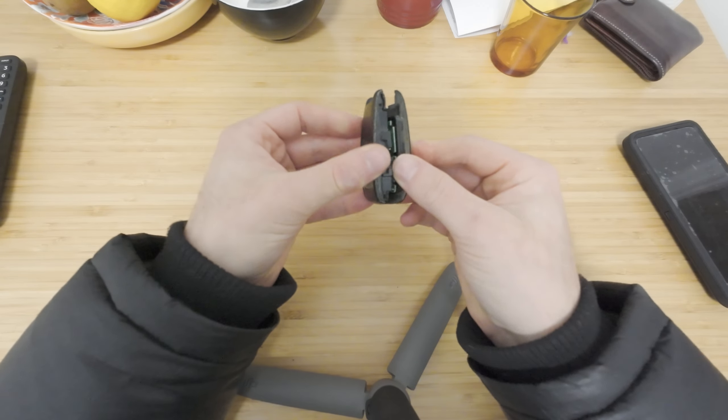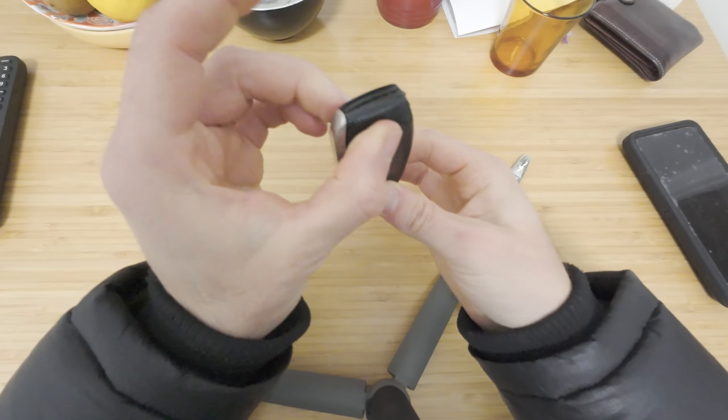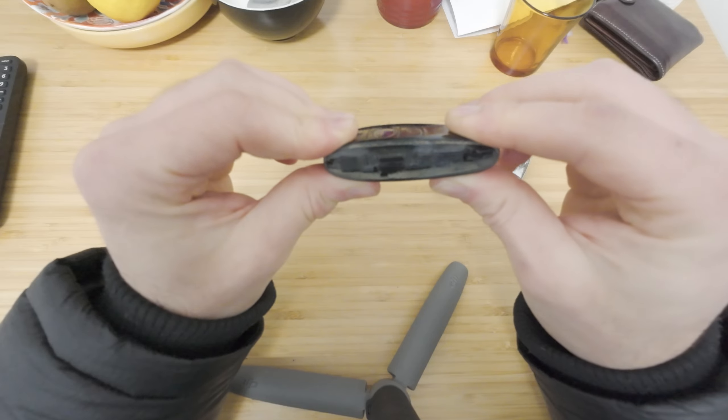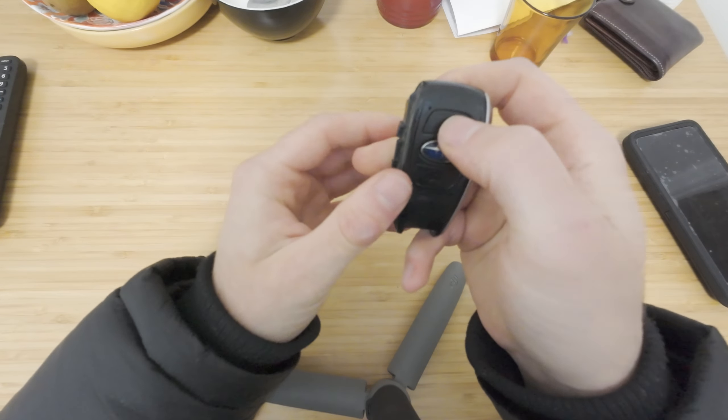And I sort of just let it close like that, so you'll see it's like this. Click it down. Make sure that your buttons are working.